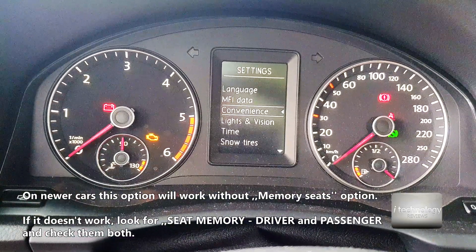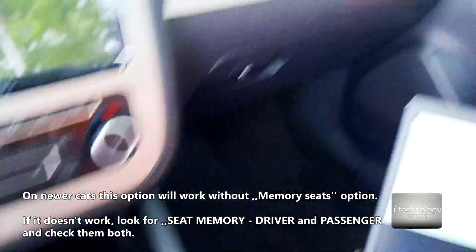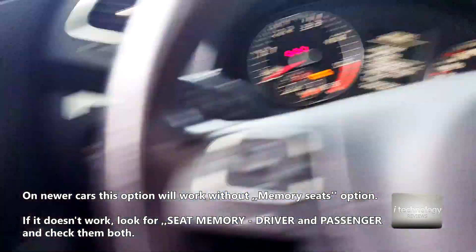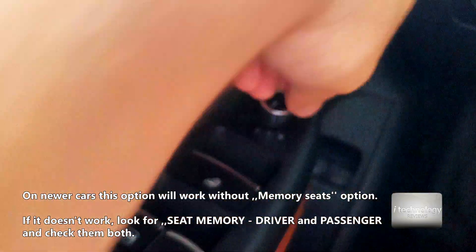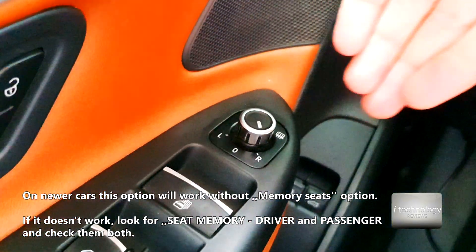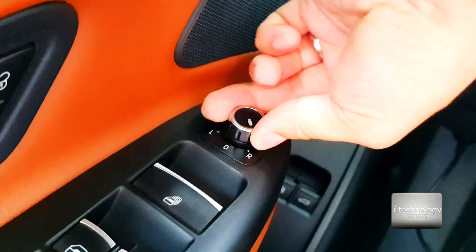So now, after you activate it, if I'm putting the car in reverse, my mirror is not lowering. So what I have to do next is look into this controller and put it in the right position. This is very important — if you are putting it to the left or into the zero position, it will not work.